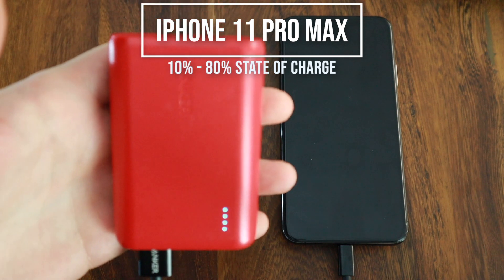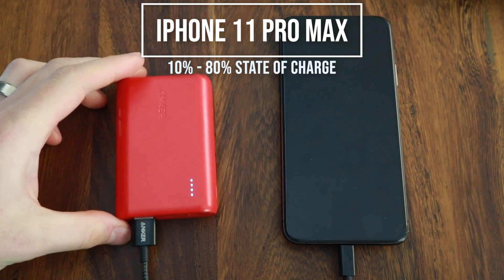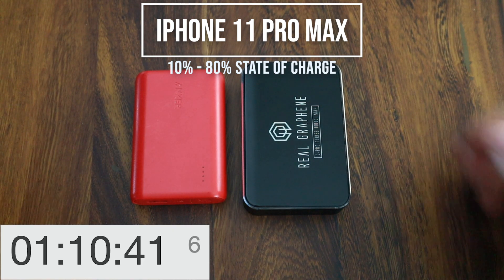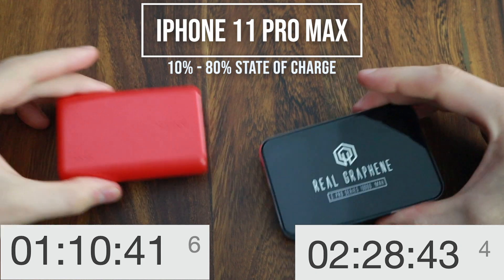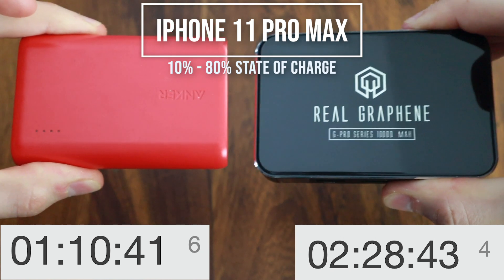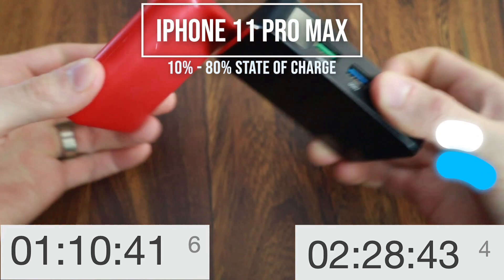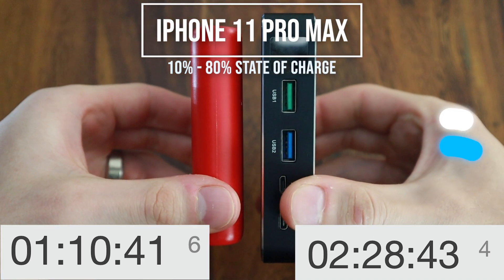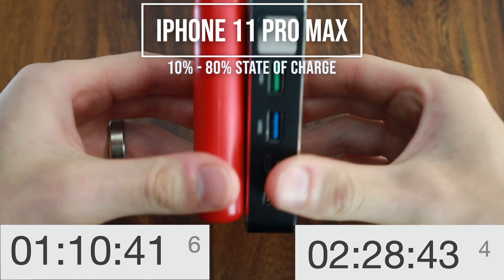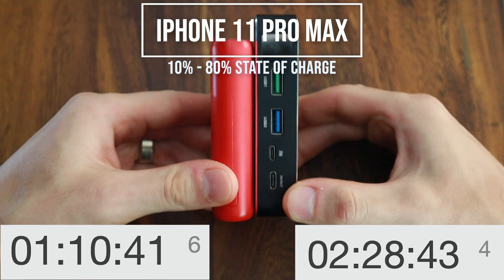In the results, the Anker power bank took 1 hour and 10 minutes, whereas the real graphene power bank took 2 hours and 28 minutes using the same cable. Charging my iPhone from 10 to 80% resulted in the real graphene power bank going from 100% down to 60% capacity on the LCD readout. It also resulted in the Anker power bank going from 4 LEDs lit down to 3, indicating a remaining charge between 50 and 75% — right on par with the real graphene.